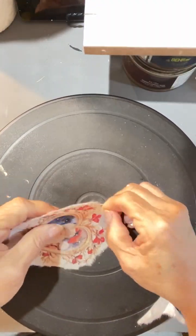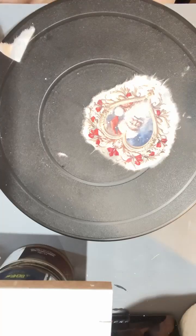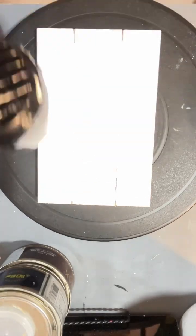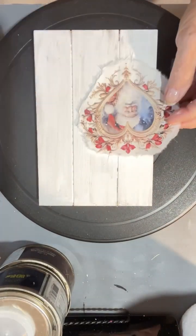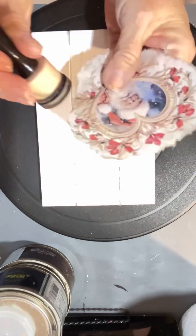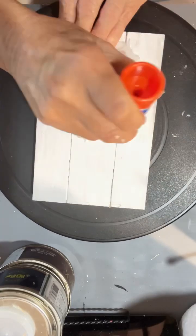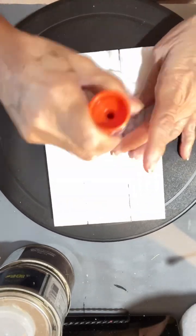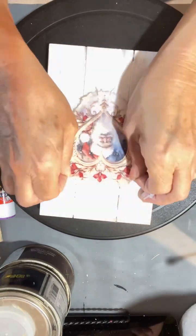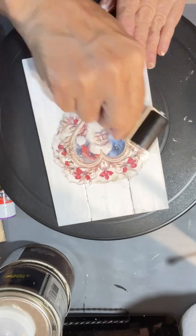I decided to use the water pen and just tear this one out because I'm going to put it on the front of this piece of wood that I've painted white. And instead of using my podge, I'm just going to use a glue stick and I just apply it to the back of the rice paper and glue it down — and y'all, it worked great. That's the first time I've ever tried that.